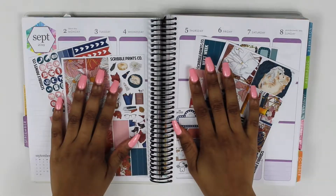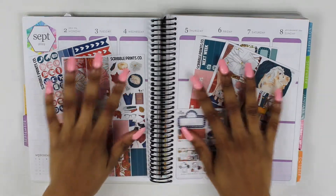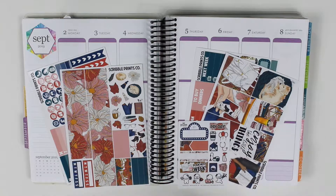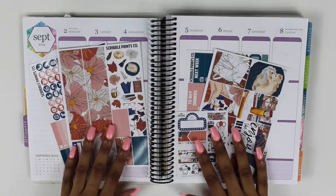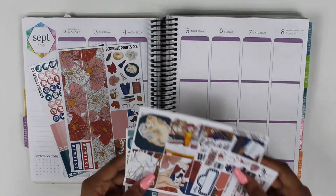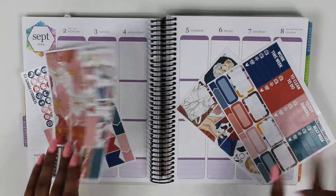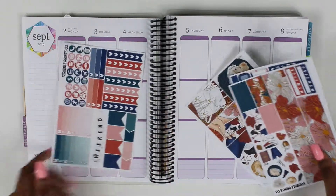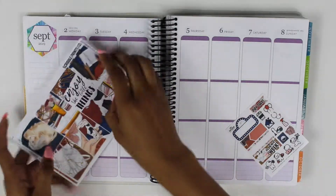Hey guys, what is up? Welcome back to my channel. Hello if you're new. Today I'm filming a plan with me for the very first week in September. Can you guys believe it is September? It seriously goes by so fast. But I'm using this Little Things kit from Scribble Prints Co. It is an old, old kit, maybe like two years old. It is a mini kit so I'll flip through it really quick in case you guys don't remember or you haven't been around for that long. If you don't know the old school SPC kits, this is what it looked like. I'm just going to go ahead and start the video.